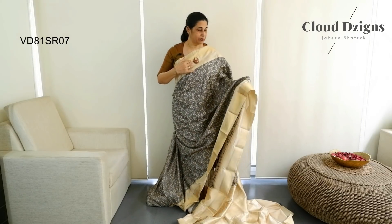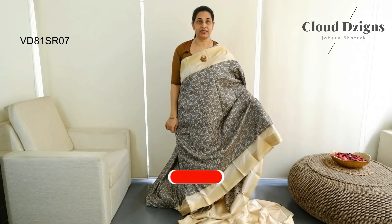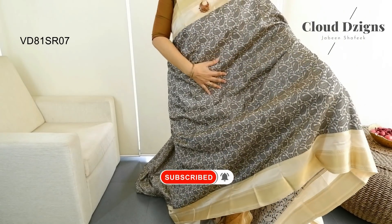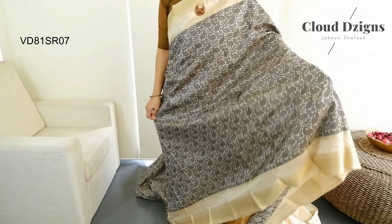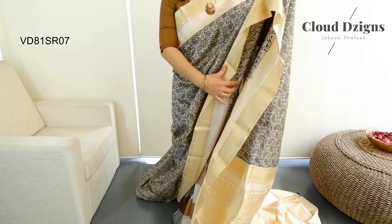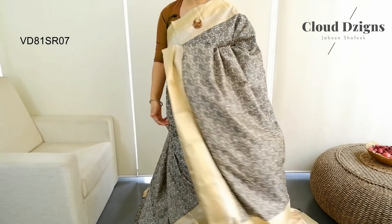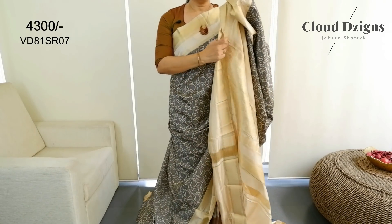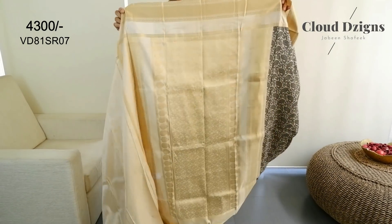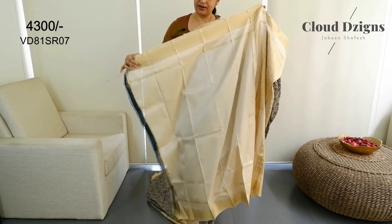This is the sandal and thread-woven pattern with anti-series woven pattern. The body has a dark grey tone. It has mango thread-woven design. This is a very soft pattern and soft material. It is placed in the sandal shade with a thread-woven pattern. This is a plain blouse material.